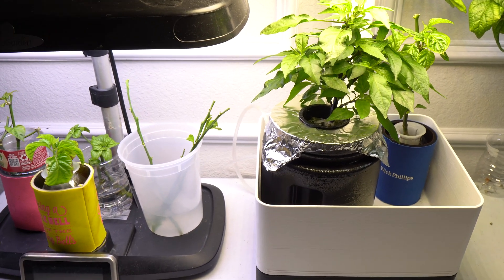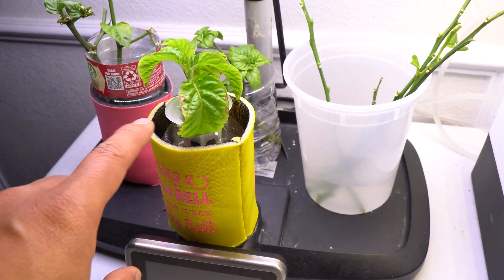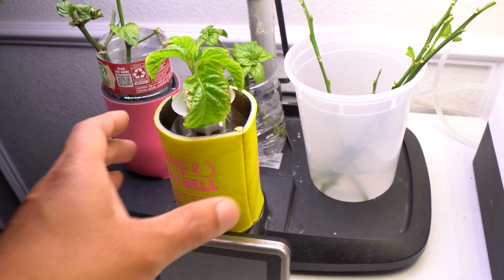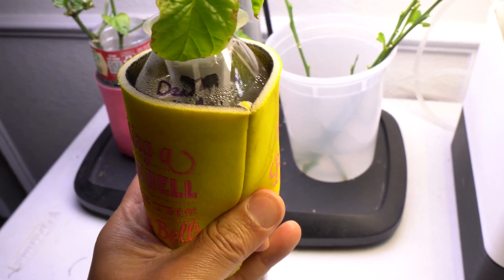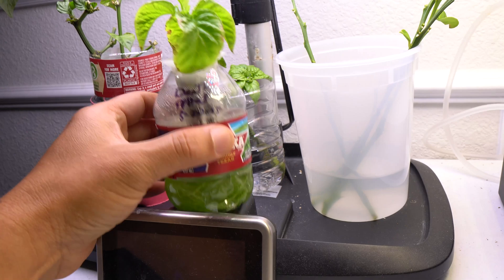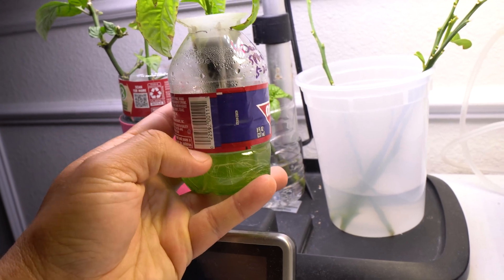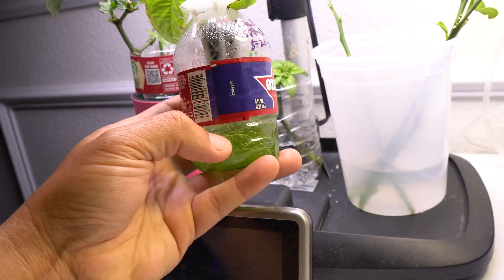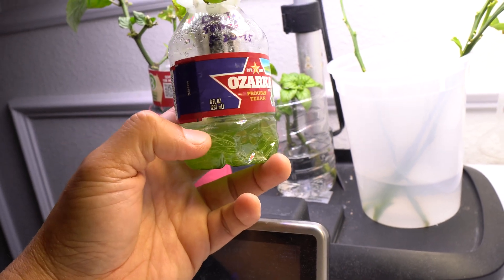Algae is a big issue in hydroponics, especially if you have containers that are see-through. Algae grows when there is anything that allows light to penetrate into the nutrients. Here you can see the bottle is clear, and that is a huge problem — light can penetrate easily and algae will grow rampant as soon as you add nutrients.